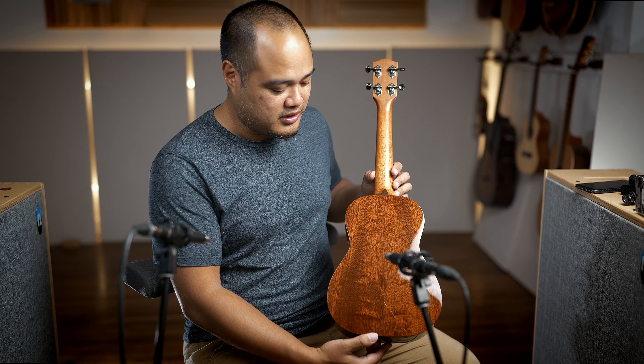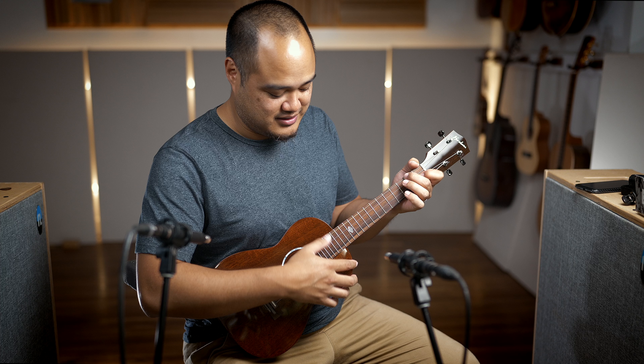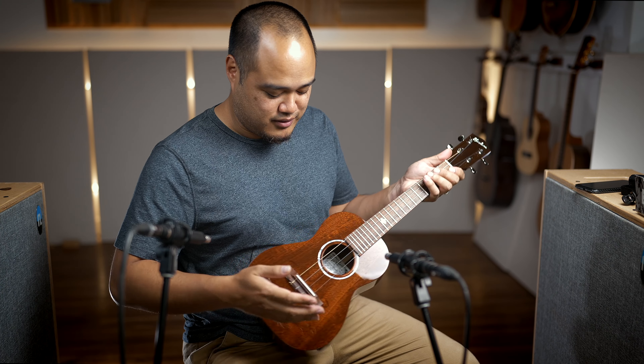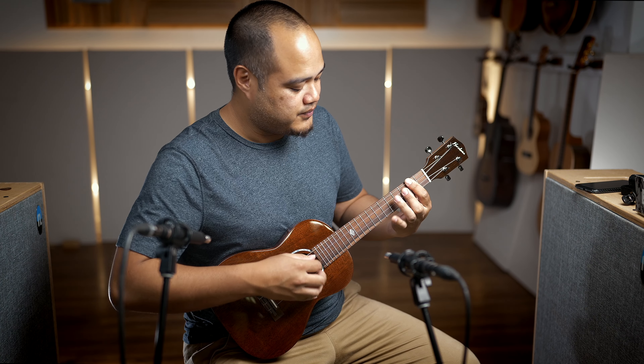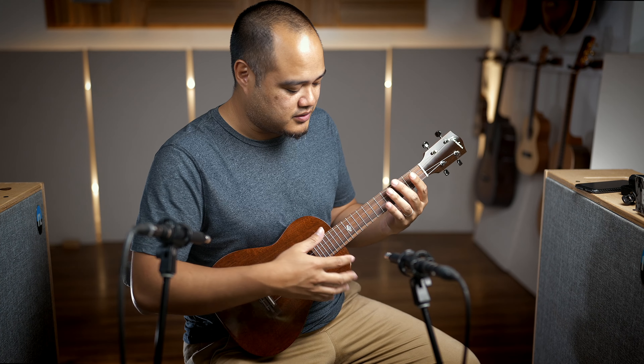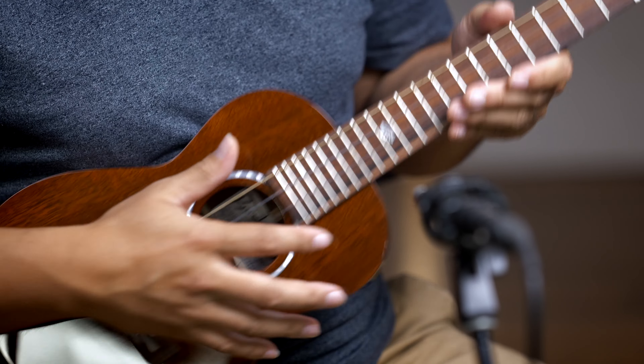When Noah brought it up the other day, I was pretty excited to get my hands on it. And when we first played it, it was like — yeah, this is really nice. You got a radius fretboard on here, which is going to make it a little more comfortable when you're doing bar chords. It's pretty subtle too; it's not going to take a long time to get used to the curvature of the fretboard.